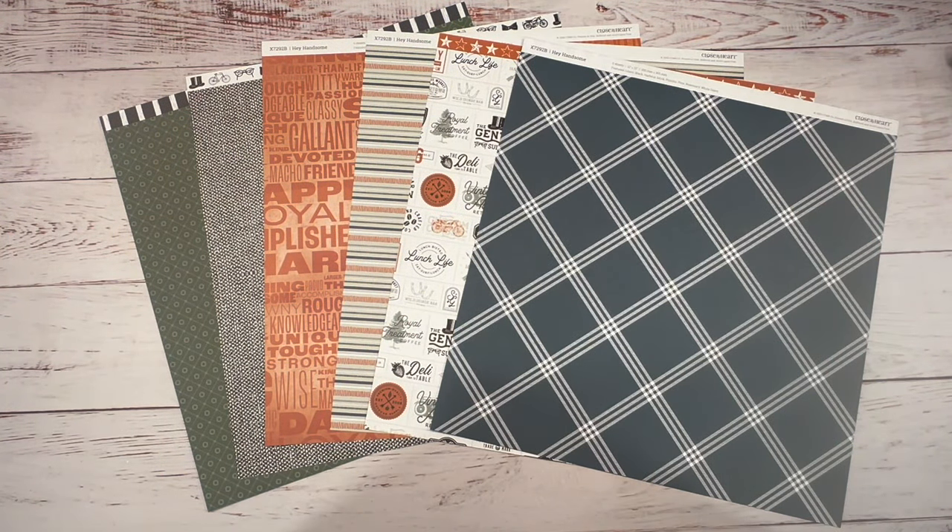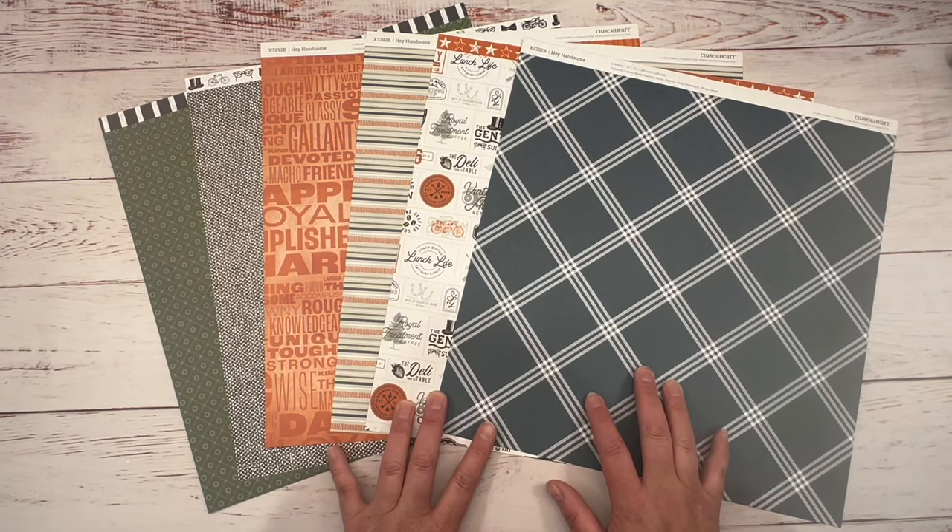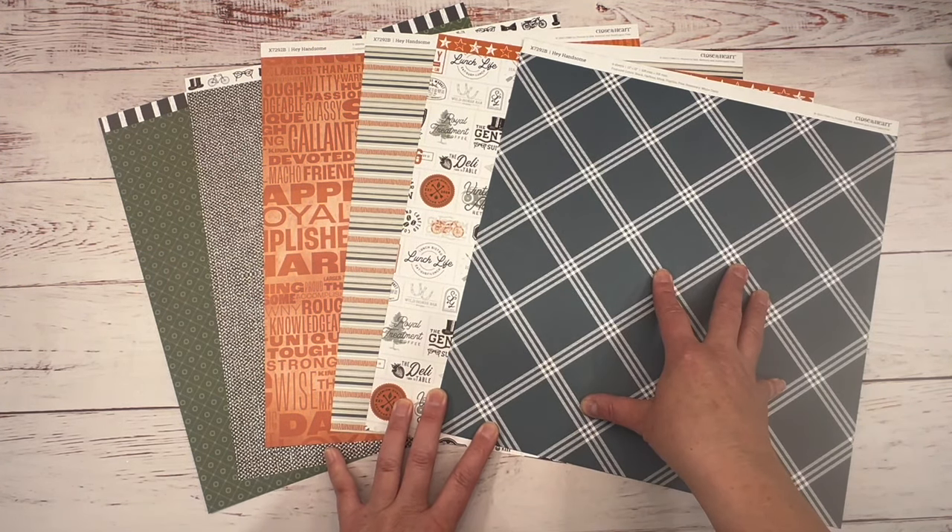Hi guys, it's Chania with Scraptastic Creations. Today I'm going to create a two-page layout featuring Close to My Heart's exclusive paper pack, Hey Handsome.